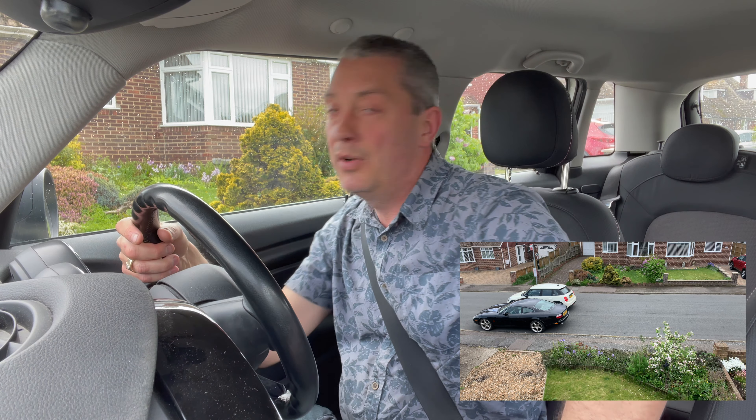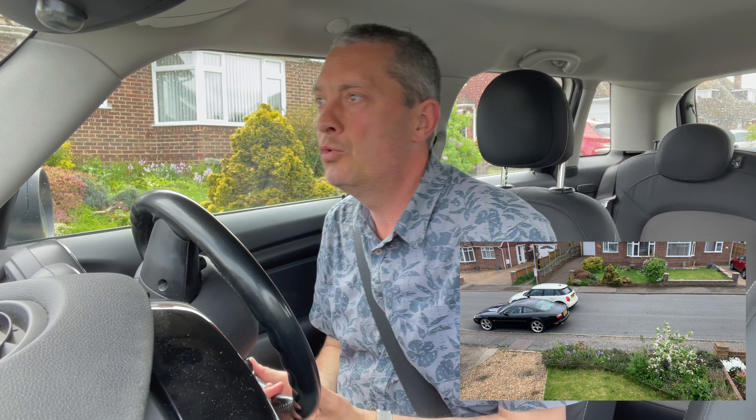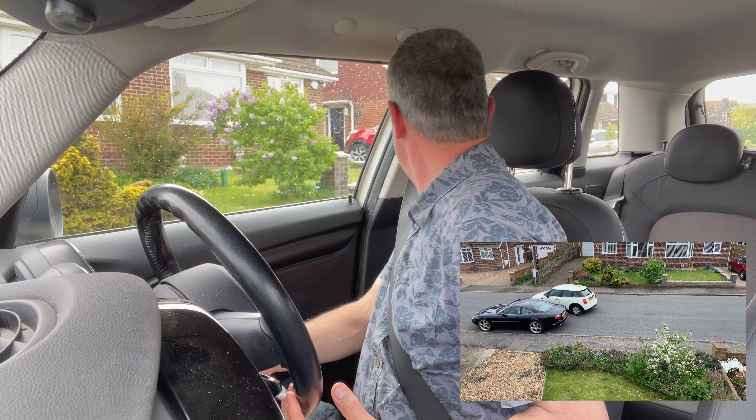So I'm in reverse gear. I've checked the blind spot, the mirror, and the other mirror. One full turn of the steering wheel will angle the car in towards the kerb. Looking around of course — now if anyone comes up to me or walks through the pavement behind me, I'm going to stop.